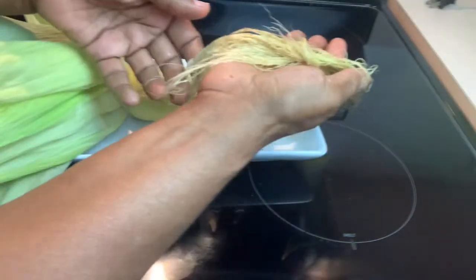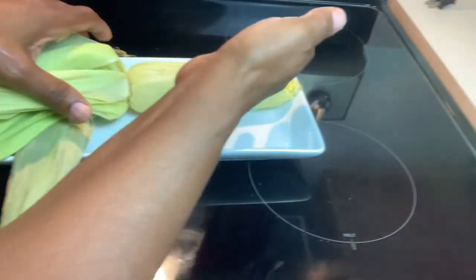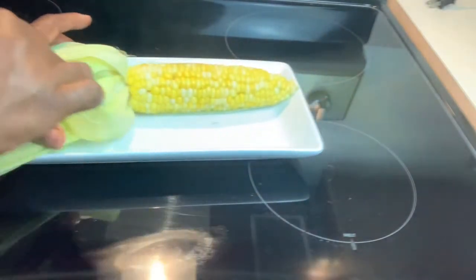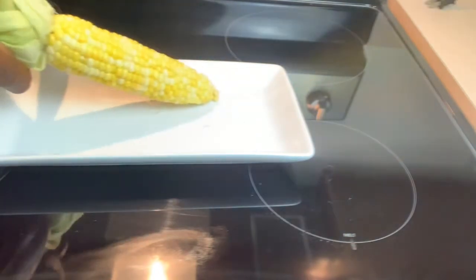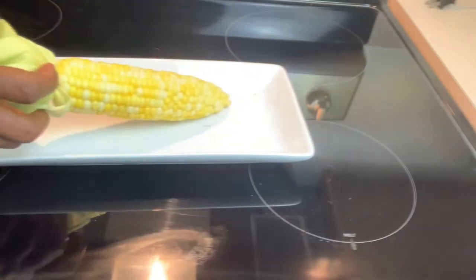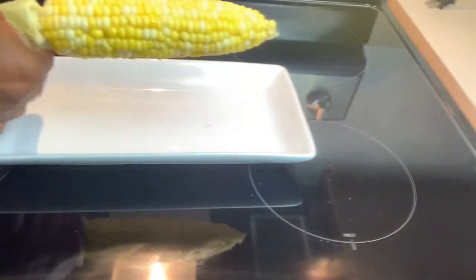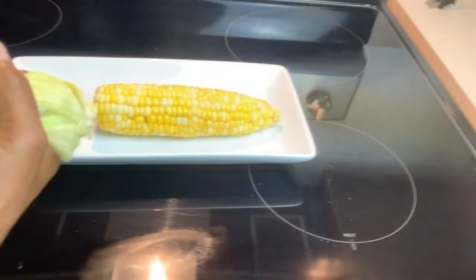The silk just pulls right on off — throw that aside. Look at that, hot, steaming, delicious in its own shell. Very few particles of the silk, but it comes off completely. Now you're ready. You can just twist it right on off and it comes off.